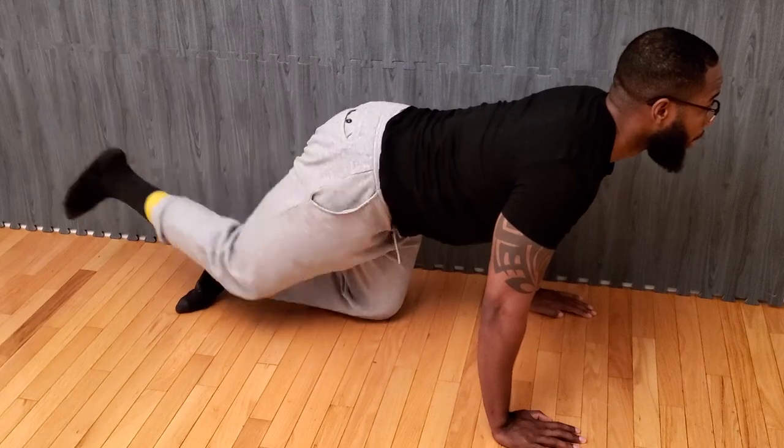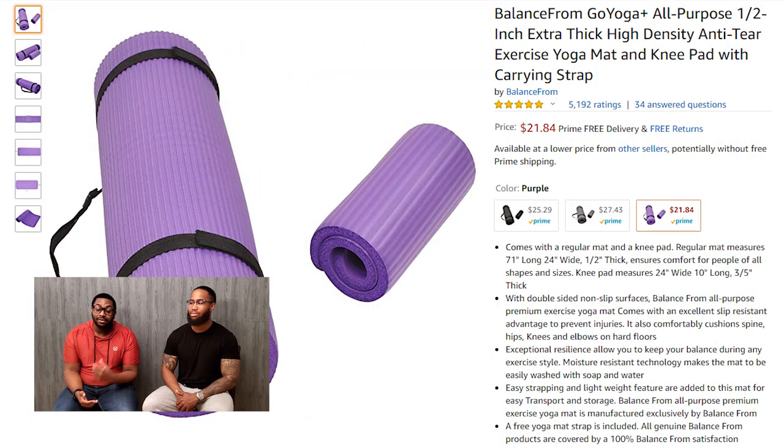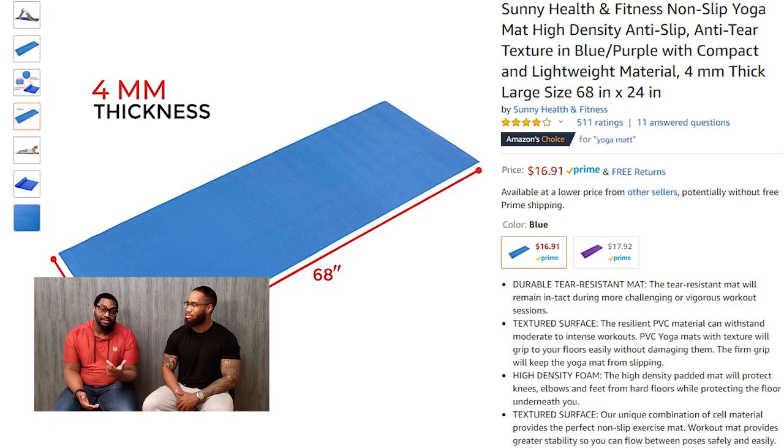With this band you can do anything from wall sits, to squats, to even donkey kicks. Nothing pairs better with elastic bands than a yoga mat. Yoga mats can come in various colors and you can find one on Amazon for as low as $17. Trust me, you do not want to be exercising with your chest or your sweaty buns on the floor.